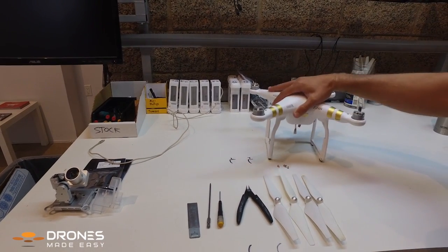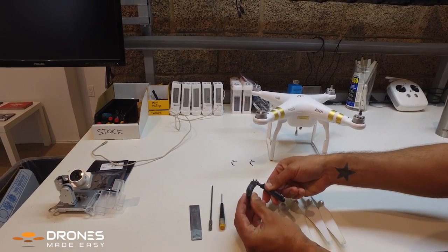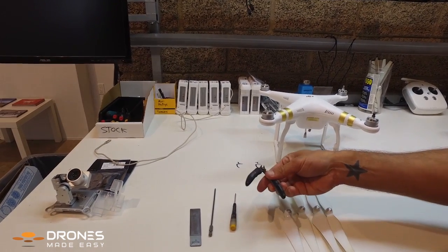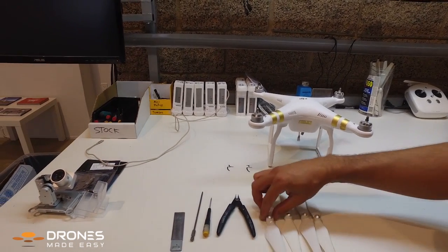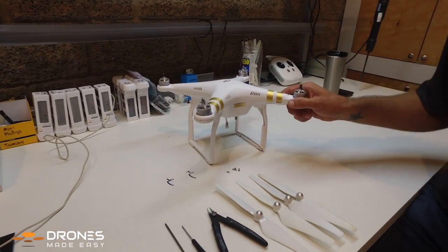I've already taken the hardware out of this Phantom 3. Now I'm picking up a set of tweezers or pliers — they have a nice soft handle and are a good pushing instrument for safely releasing the snaps on the Phantom 3 shell. Lastly, you're gonna need four props to help separate the shell and create a little bit of lift as you work your way around the Phantom 3.